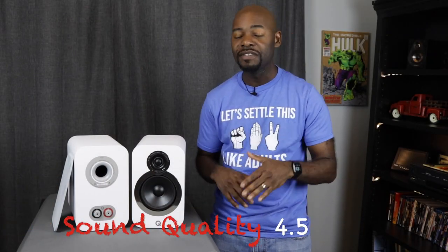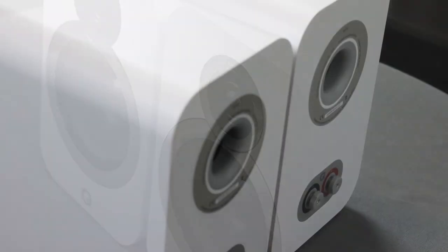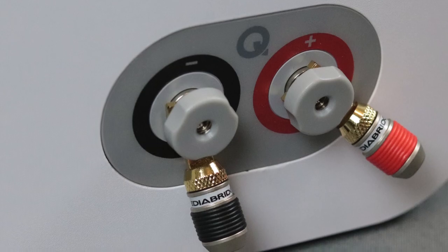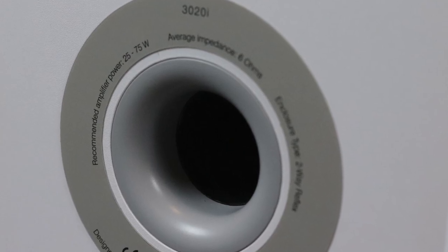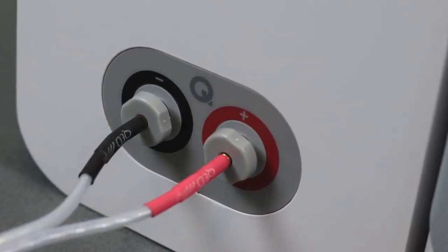For sound quality, I give these a four and a half out of five. The 3020i's have the same neutral sound characteristics Q Acoustics is known for, with just a little more body than the 3010i's. When watching movies, there's a nice stereo image with vocals centered and a good sound field around them, plus nice depth of image. In the bass department, it plays well from about 40 Hz and up, really singing at 50 Hz — but it lacks the presence of a dedicated subwoofer, so I definitely suggest adding one.